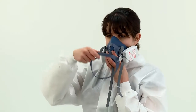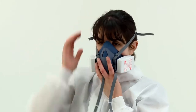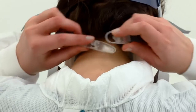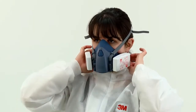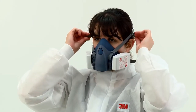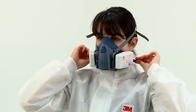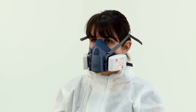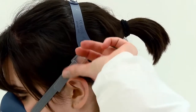Then pull the head harness over the crown of your head. Take the bottom straps in both hands and hook them together behind your neck. Ensure the straps have not become twisted. Tighten the top head harness first by pulling on the ends of the straps to achieve a comfortable and secure fit. Tighten the bottom straps in a similar manner to secure the respirator. It should feel snug against your face, but take care not to over tighten. Strap tension can be decreased by pushing out on the back of the buckles.